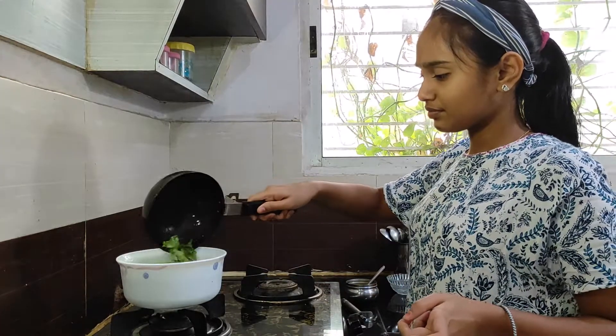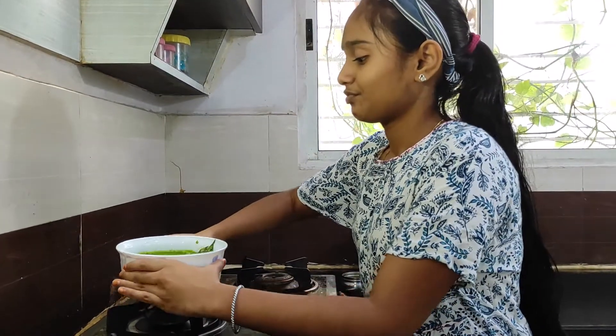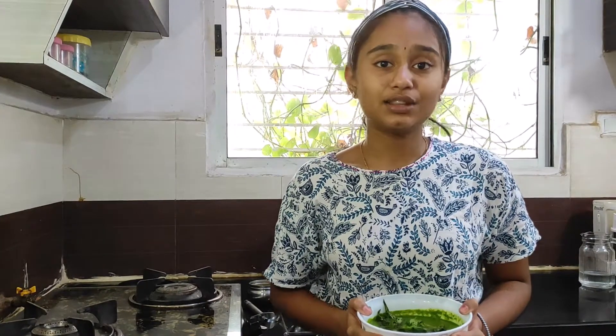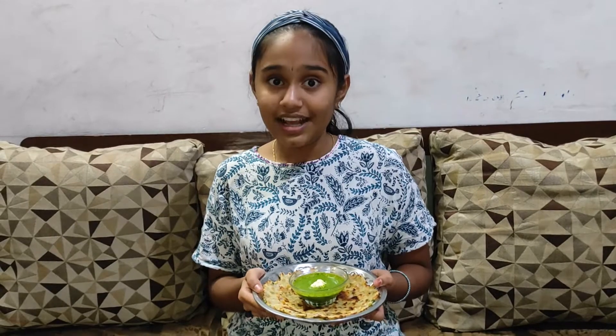Now the tempering is ready. I am going to add it to the chutney. I am enjoying this drumstick leaf chutney, which is high in iron content, with butter and akhi roti.